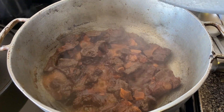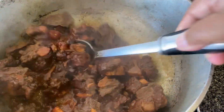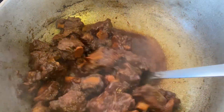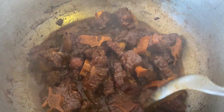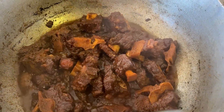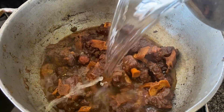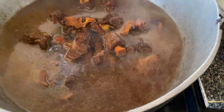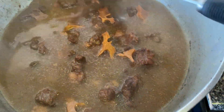Look at this — yes, it's softening up nicely! I'm going to add some water now. This is going to be the last water I'm adding — about four cups — and I'm going to let this cook.